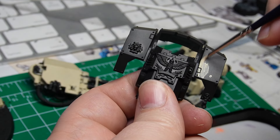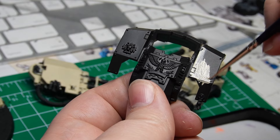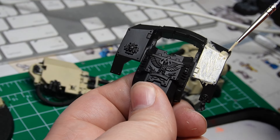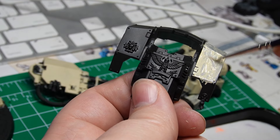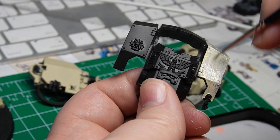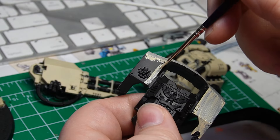Now we are doing the top of the sarcophagus — the front armor plate. Same thing as before, we're going to put on a couple of thin layers of the bone mixture. You can go over the purity seals with the bone mixture, which makes it easier when you want a nice bright red or a weathered paper look for the purity seals.